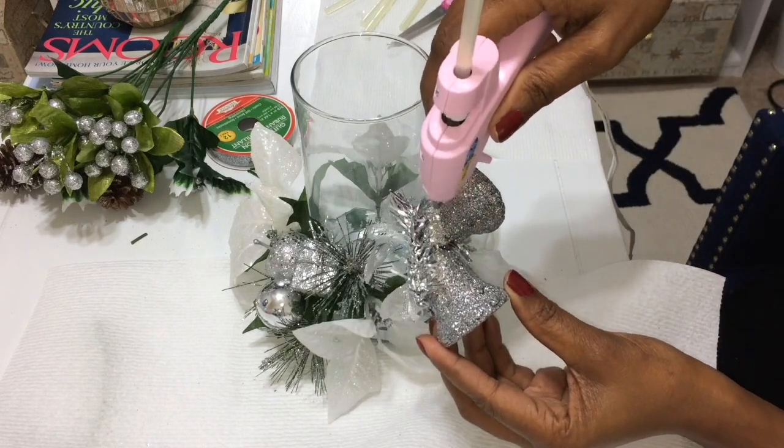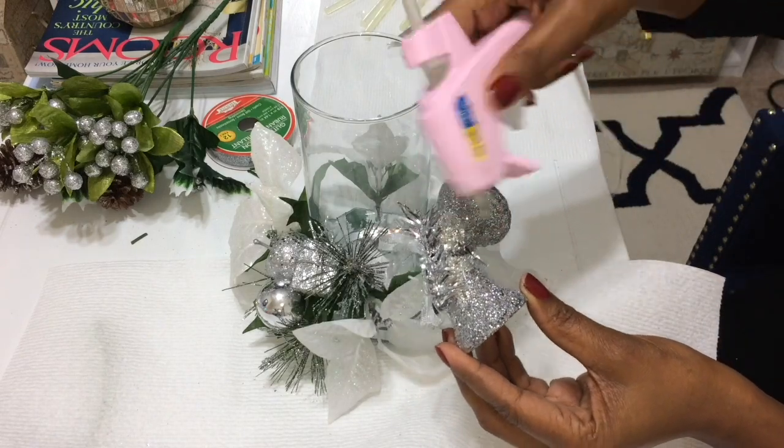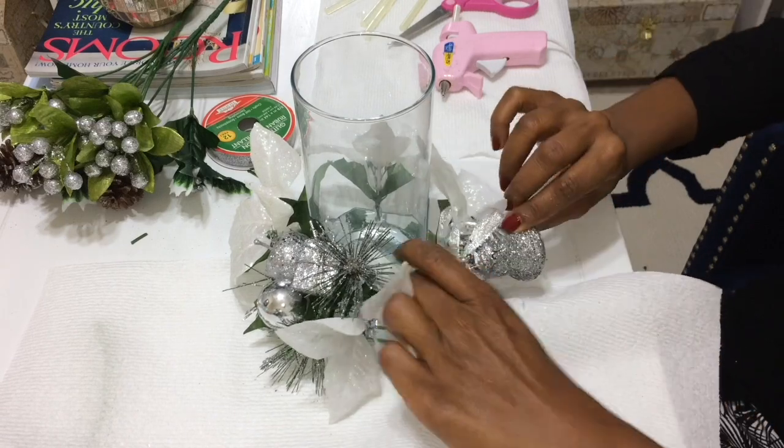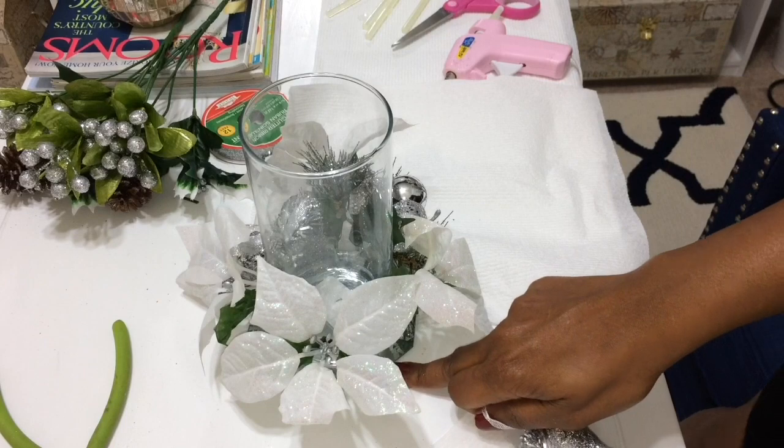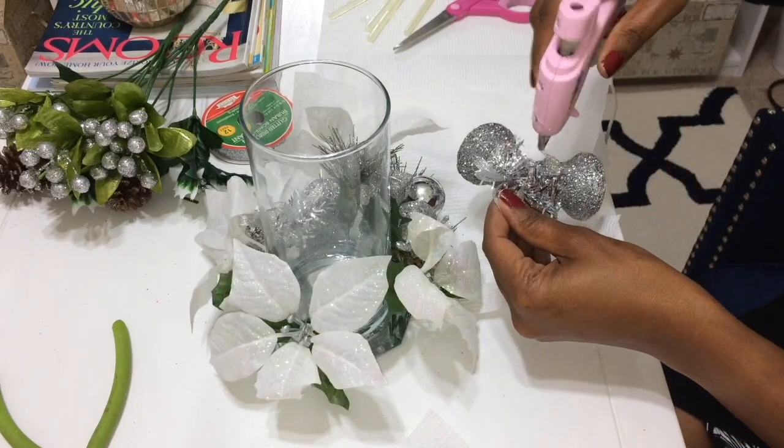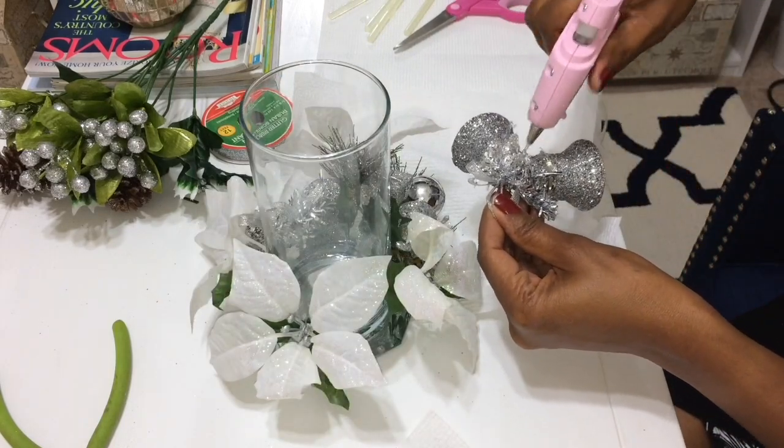Now I'm going to go in with the ornament bells and place them in between another set of poinsettias, then go on the opposite side and place bells in between the poinsettias on that side as well.